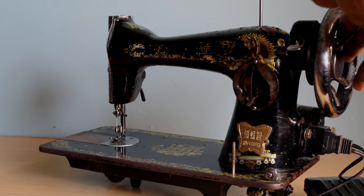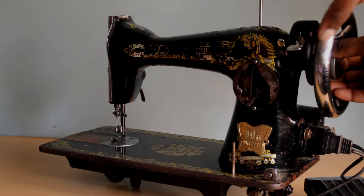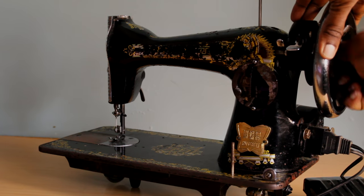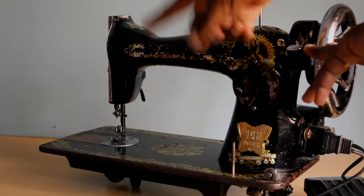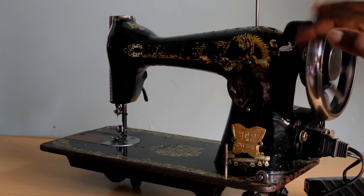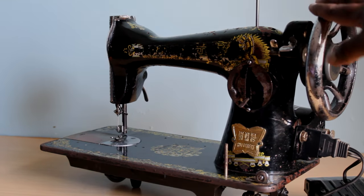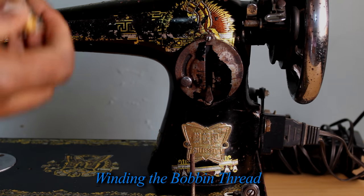This screw here is called a stop-motion screw — some machines have it, some don't. What it does is stop the needle from going up and down, as you can see. When you lock it, the needle goes back up and down. That's how it works.